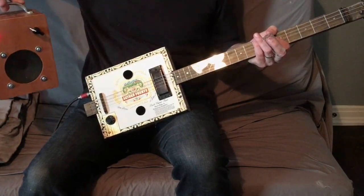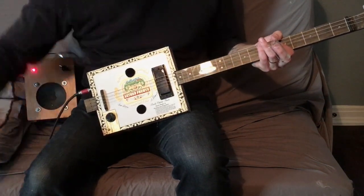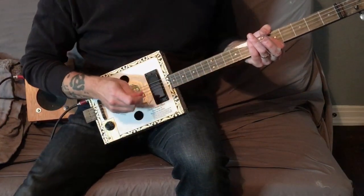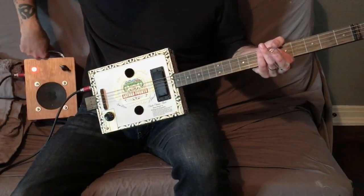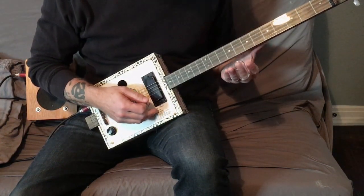Let's do a sound sample. I've got my little cigar box amp that I built as a previous DIY project, and there's nothing between them — just the cable. Even with just this little cheap amp, it sounds great.